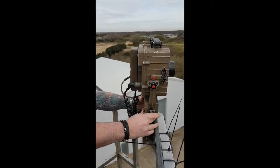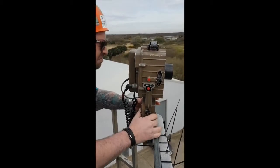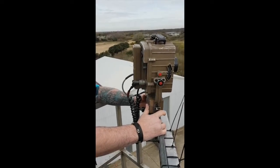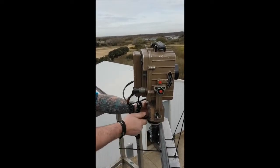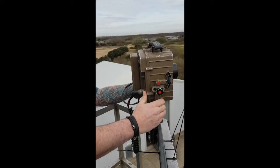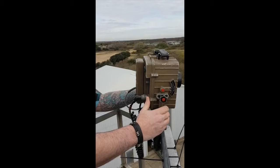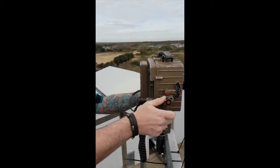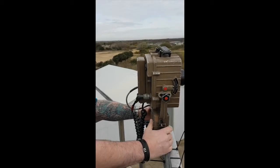Welcome to a short video on carrying out a radio line of sight using our self-contained radio test equipment. As you can see, the line of sight is carried out in the exact same way as panning in a microwave link. Using both the horizontal and vertical adjustments, the operator will try to obtain an AGC reading on the test equipment.